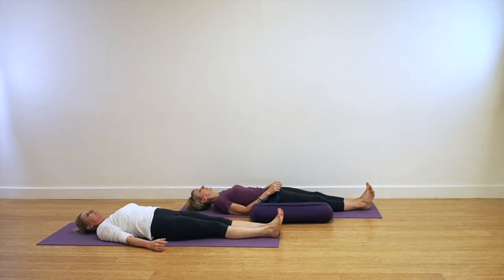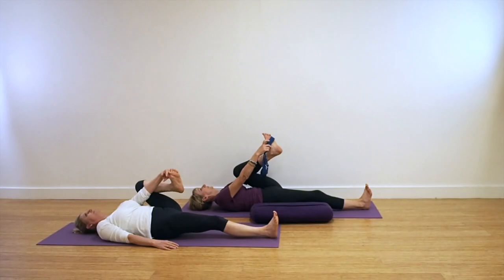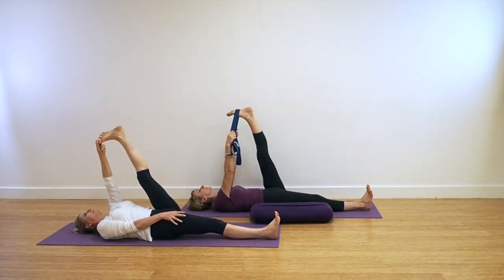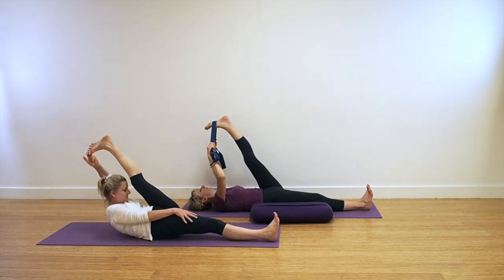Bend your left leg. Extend the leg up. If you're using the belt, see if you can take the leg a little bit further towards you. If you're in the classic pose, then lift the head towards the knee. Keep the grounded leg grounded.